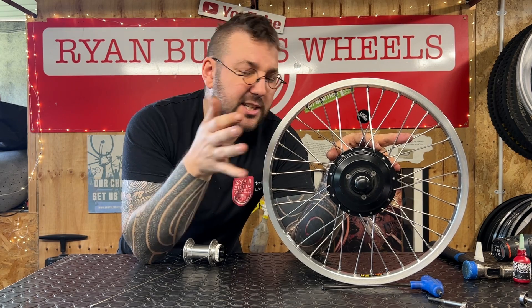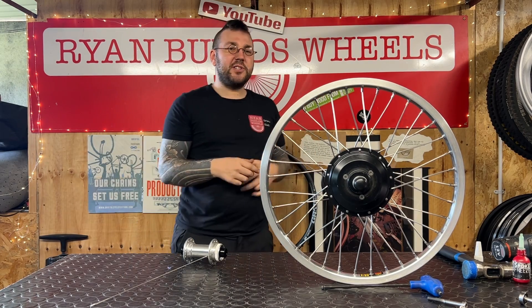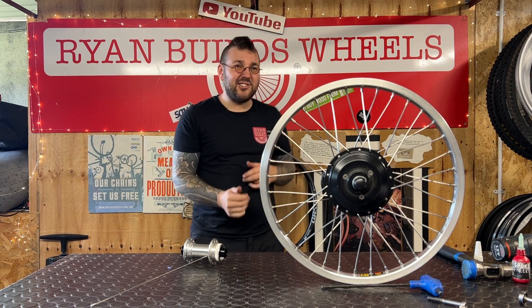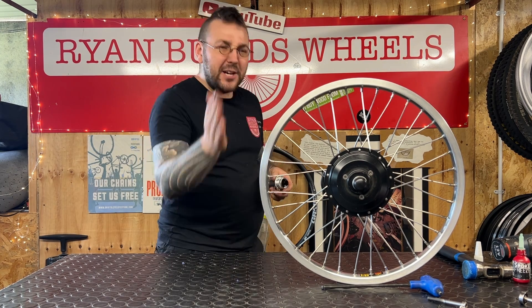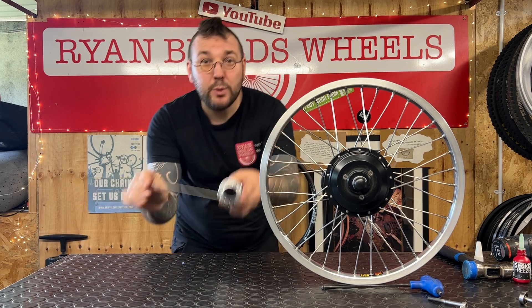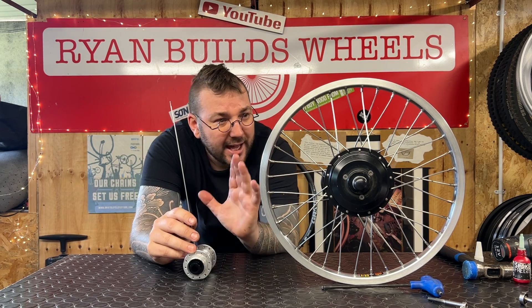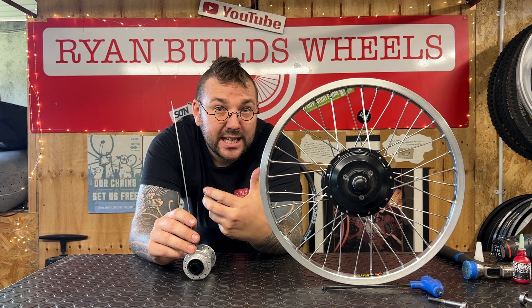Lots of people would say this is a load-carrying wheel on a cargo bike — shouldn't it have more crosses to make it stronger? The answer is no. What you're trying to do is balance two things. Firstly, you want as much of a tangent angle as possible on any wheel that's going to hold torque — by that I mean anything with disc brakes, drive, be that gears or a motor.